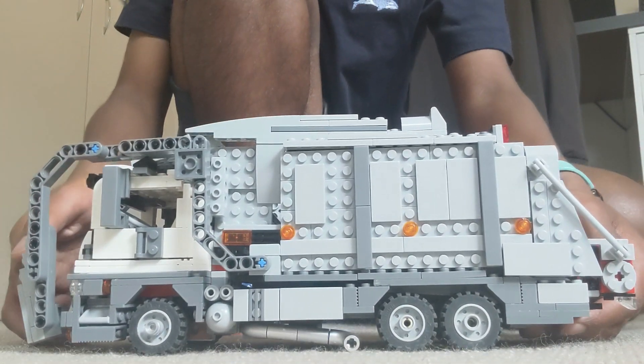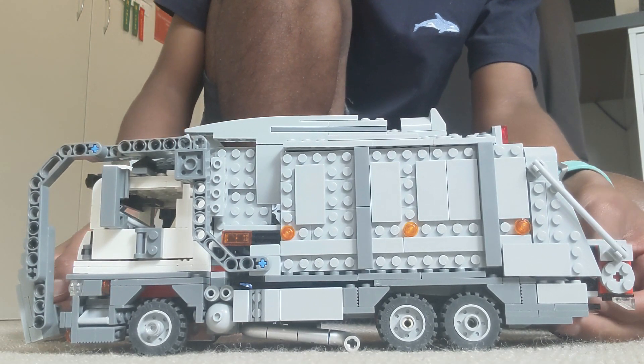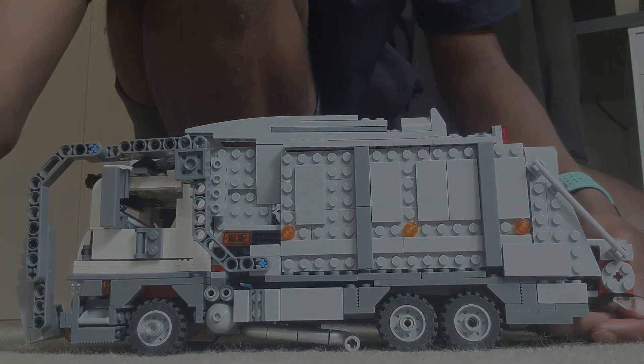Okay so that's pretty much it for this garbage truck MOC. If you like this video give it a like, subscribe to my channel, and I'll see you next time.